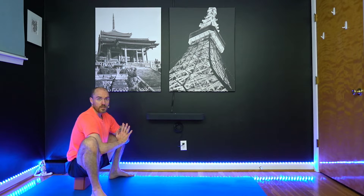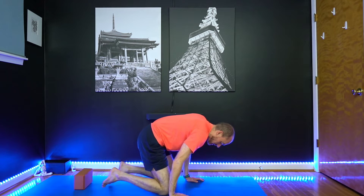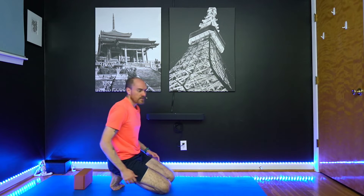Let's stay here for just a little bit longer. If it bothers your knees, come out of it right away. To release, take your hands to the floor first and then your knees. Curl your toes under and have a seat on your heels.